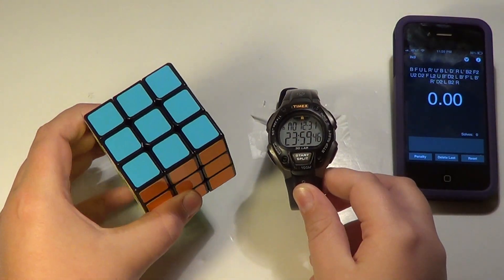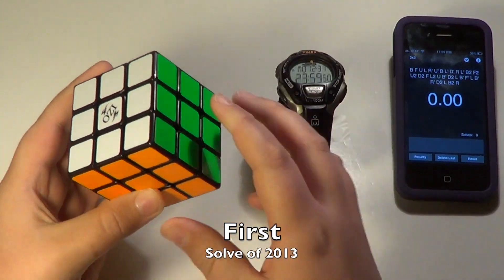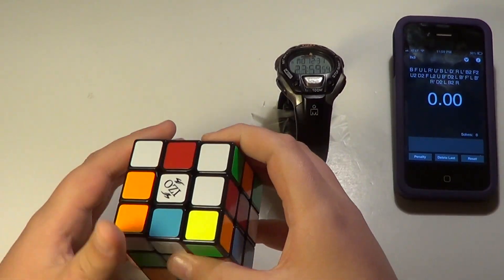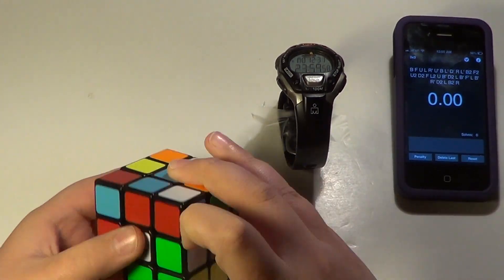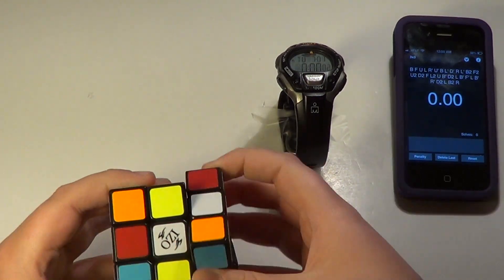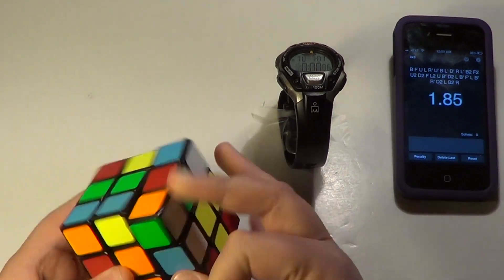Hey guys, what's up? Today I'm going to be doing a last solve of the year, so we are going to scramble it. No inspection here because it's kind of a rush. Here we go.